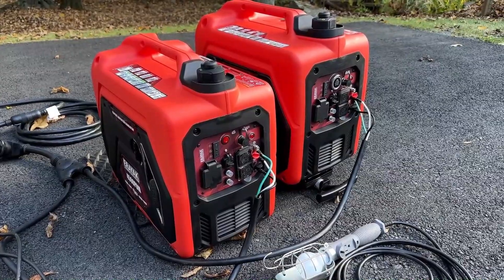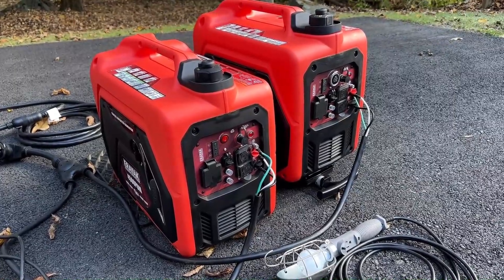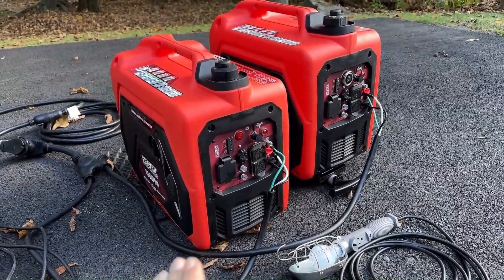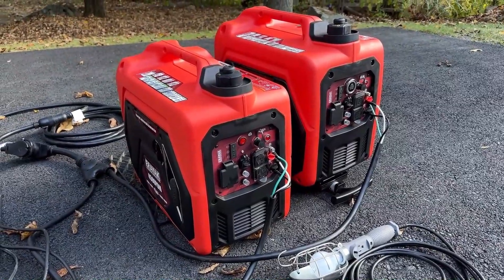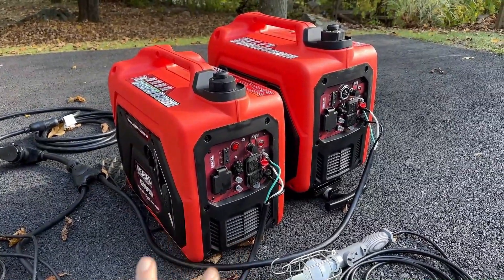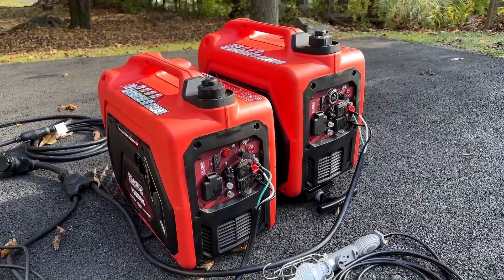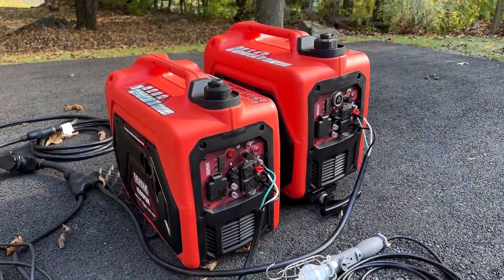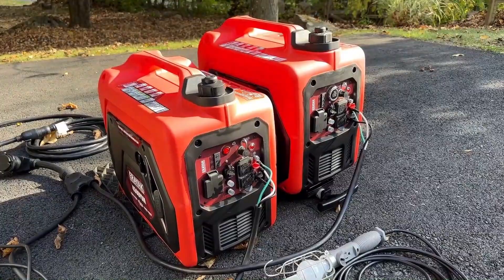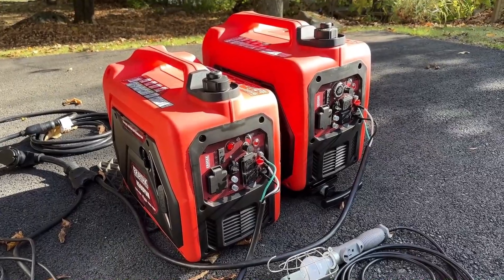Well guys, that's pretty much a wrap. These machines handled pretty much everything I threw at them. As we saw earlier, the power quality was extremely good at about 1% THD. The scary thing is I have two Yamaha EF2000s, and when I run those in parallel they produce less power than just one of these machines. And of course if you put two of these in parallel, you're producing a lot of power — 7,000 watts — which rivals some of the larger portable generators. Pretty impressive. If you want to find out more about these, I'll leave links in the description. Thanks to eReact for sending these to us so we could learn a little bit about them.